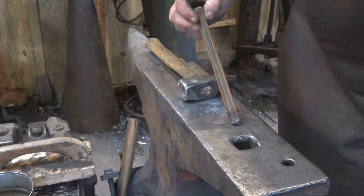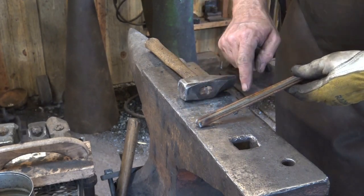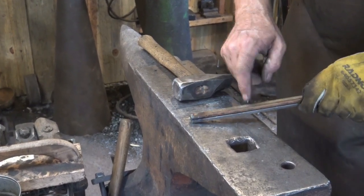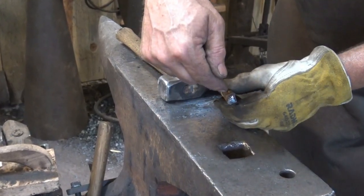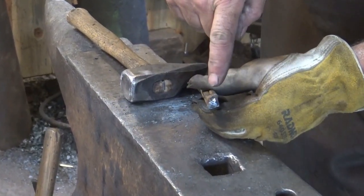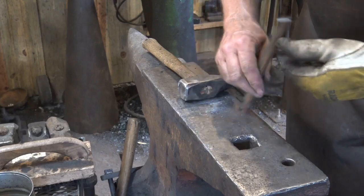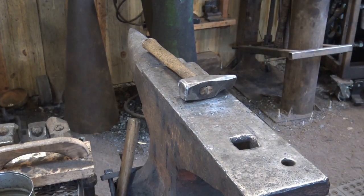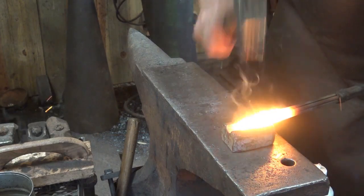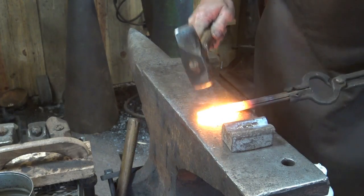Let's move on to our next twist - I'm not going to make a basket out of this one even though it starts similarly. This is two square bars on opposite diagonal corners with round bars in between: square bar on top-left and bottom-right, round bars on top-right and bottom-left. We're going to forge weld both ends and then twist it to see what it looks like. I use the swedge to hold it in place initially, then finish with a nice square weld on the face of the anvil.